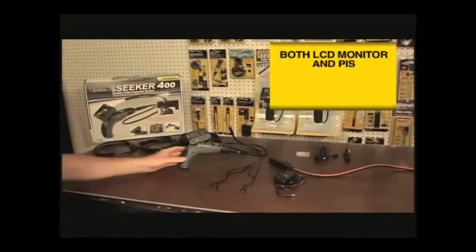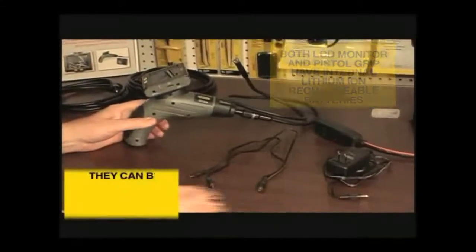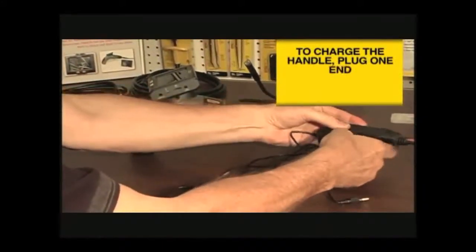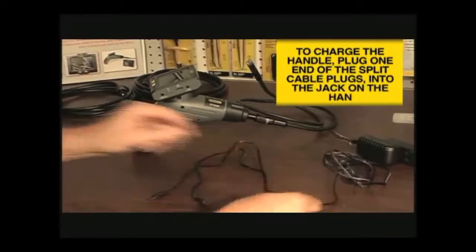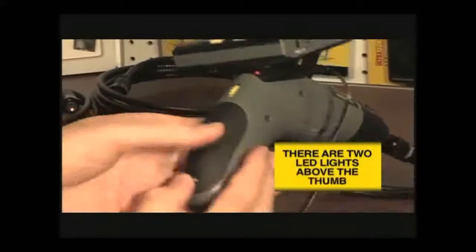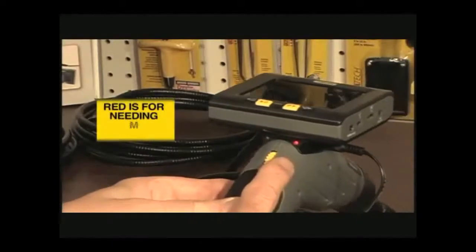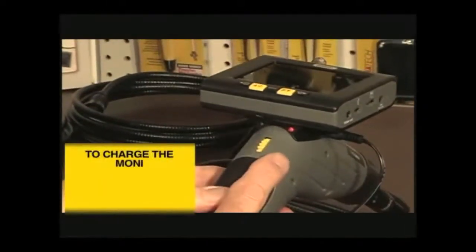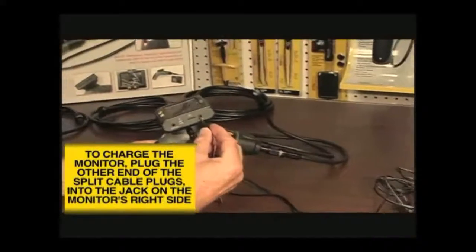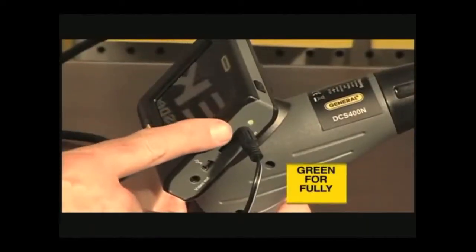Both the LCD display and the pistol grip handle have internal lithium-ion rechargeable batteries, which can be charged separately or in tandem. To charge the handle, insert one of the split cable plugs from the charger interface cable into the jack on the right side of the handle. There are two colored LED indicator lights just above the thumb wheel: a green one that glows when the unit is fully charged and a red one that indicates low battery. To charge the monitor, insert the other plug into the right side port displaying the charging symbol. Next to each charger jack is an LED that glows red when the unit is being charged and green when it is fully charged.